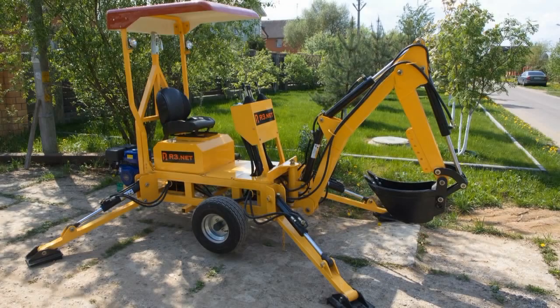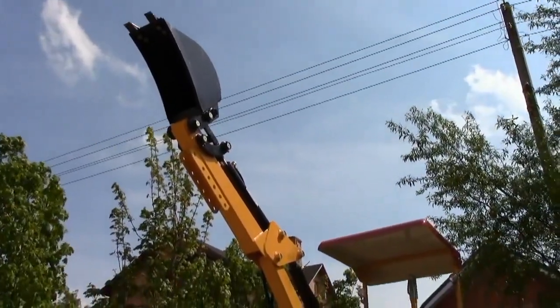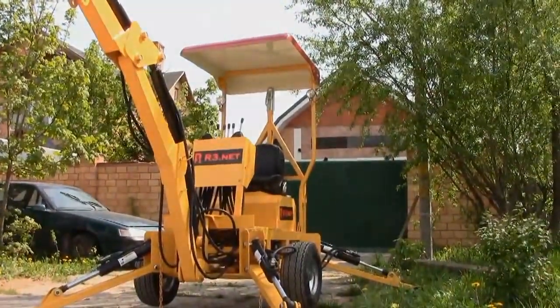In one of my previous videos I already made a review of a Chinese backhoe HBP9. Today we have a more powerful and expensive model, but we will compare them later. Now let's have a look at the basic technical details of the machine.